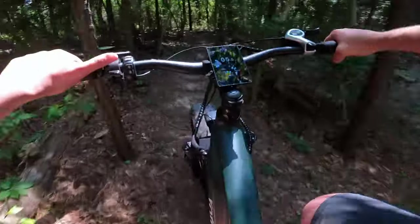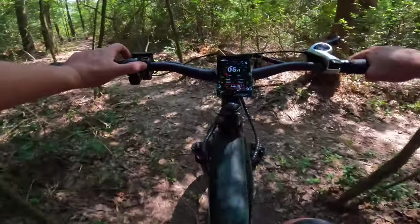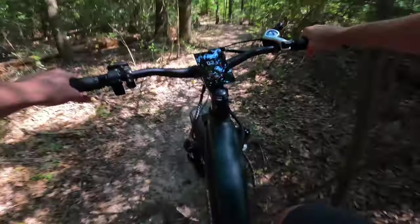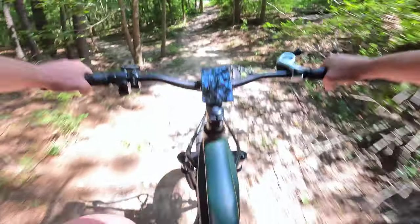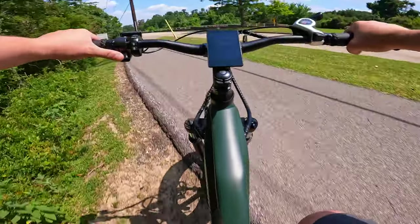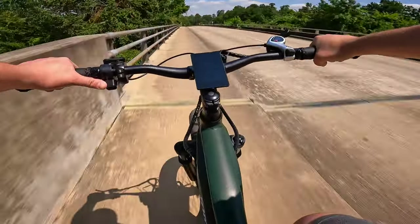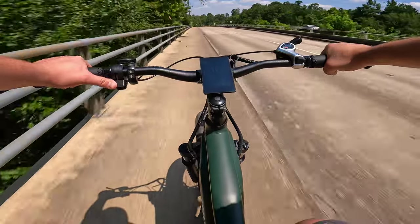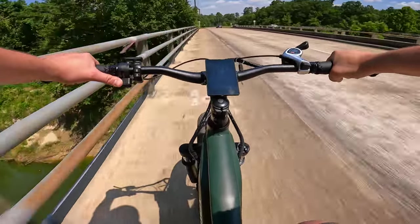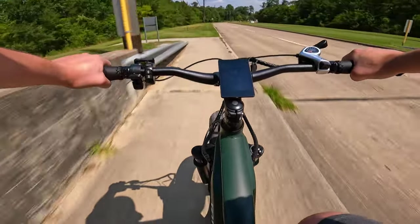Let's go ahead and hit this hill — shift into gear one, pedal assist level five, and we'll hit it. This thing's pretty gnarly. Just hitting the throttle and it climbed right up there. So that is pretty fun. Unlocking the bike and having access to 28-plus miles per hour on the throttle is pretty sweet.